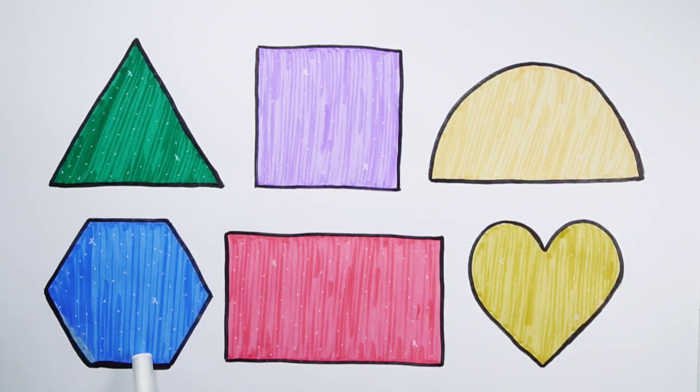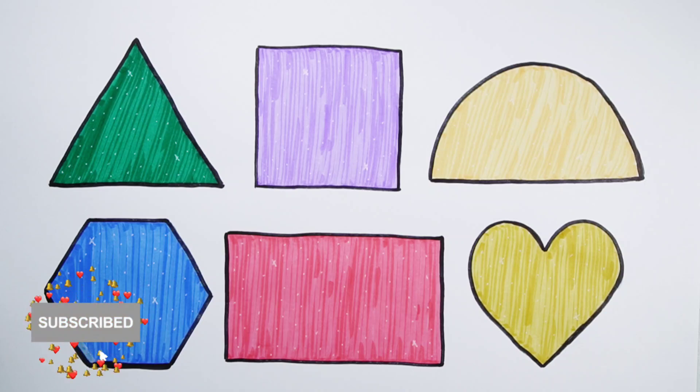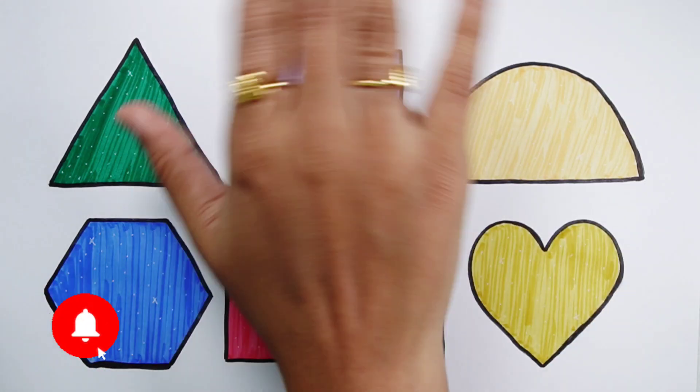Triangle, square, semicircle, hexagon, rectangle, heart. Thank you so much for watching. Don't forget to like and subscribe. See you next video. Bye bye!